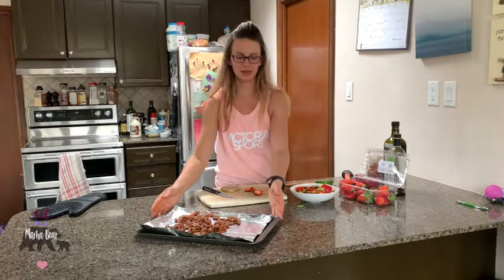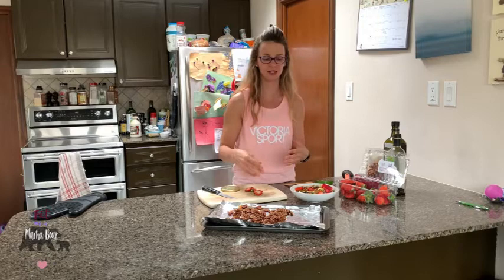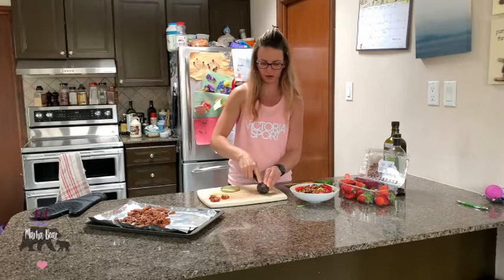Next we're going to add the candied pecans — they should be cool by now and super sticky, which is really delicious. One cup split into half a cup per person is a lot in a salad, so I like to grab just an eighth or a quarter of a cup and toss those in for some extra crunch. Lastly, we are going to top the salad with some avocado.